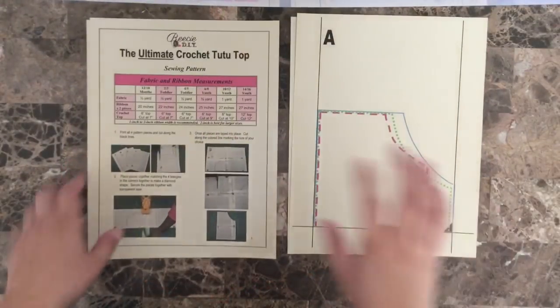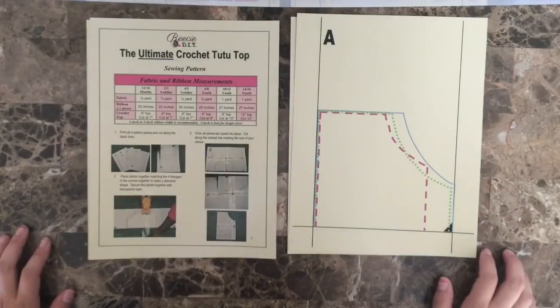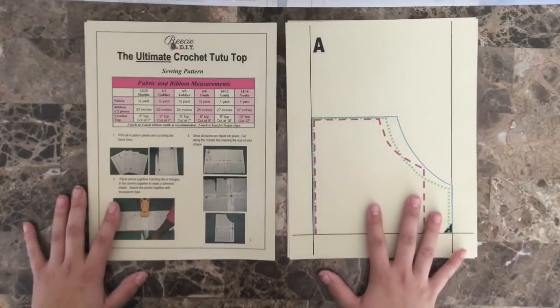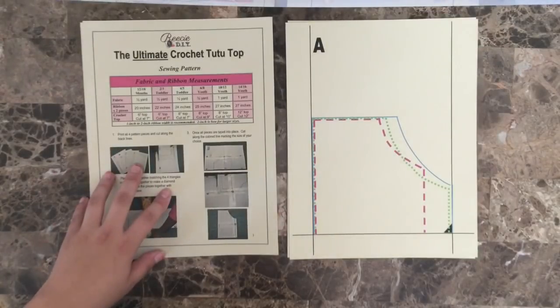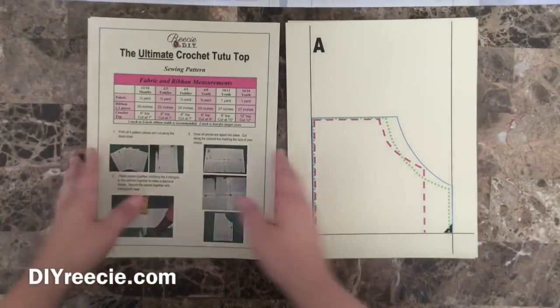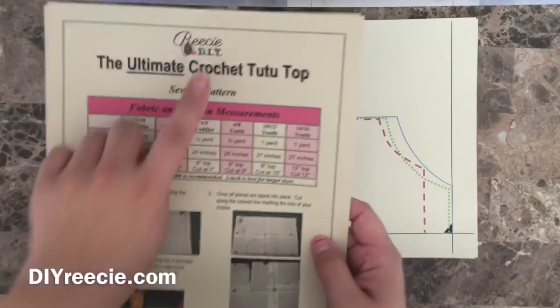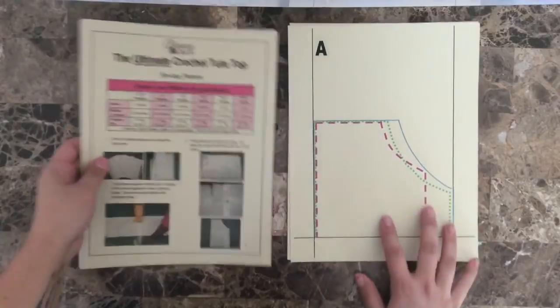Hey guys, welcome back to Crafting Princesses. I want to start by saying please ignore my nails, they're a little bit of a struggle right now. But today is a very special video and I will be reviewing the Reesey DIY Ultimate Crochet Tutu Top pattern. I will leave a link down below for both her YouTube channel — please subscribe — as well as her website where you can purchase this pattern. I will be making a size 2T outfit today.